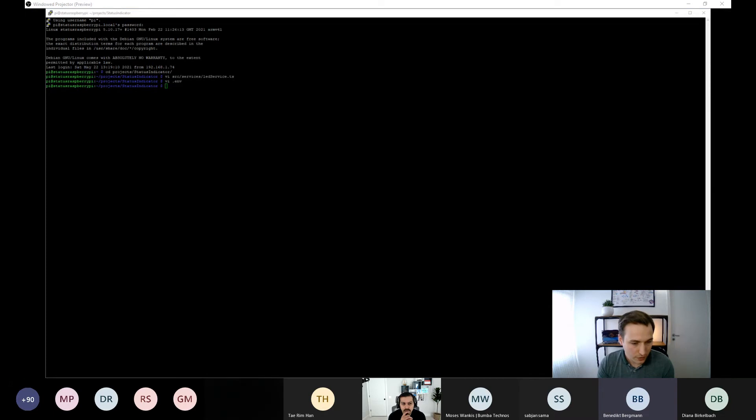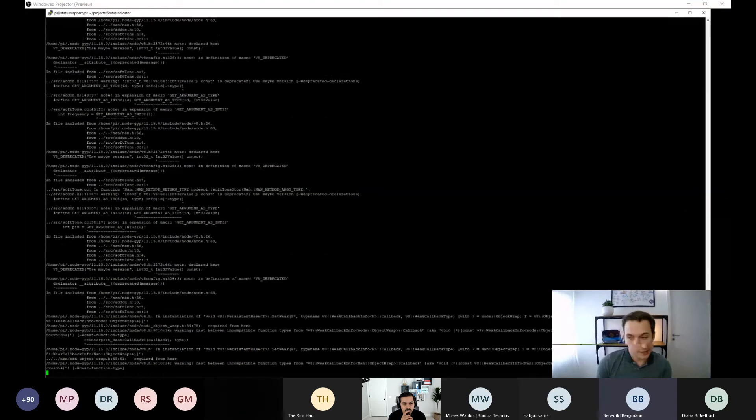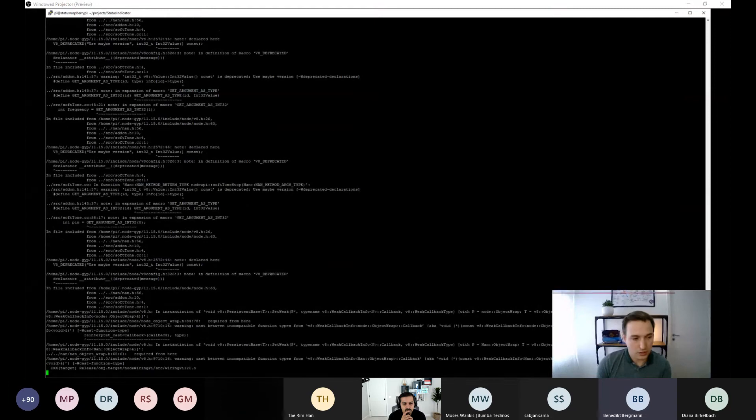Once node-blinkt installation and source code changes are complete, the next step is to build the software using 'npm run build', which compiles the TypeScript files to JavaScript. This takes a minute or two on the Pi since it has limited processing power — much slower than a local machine.